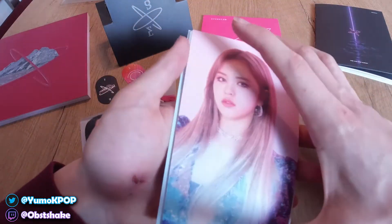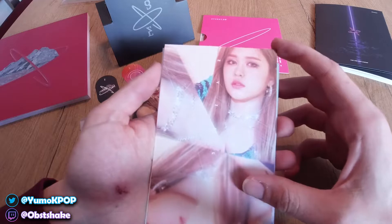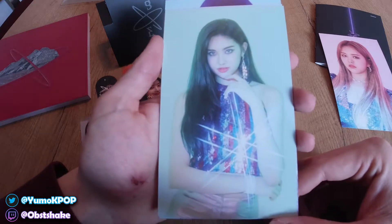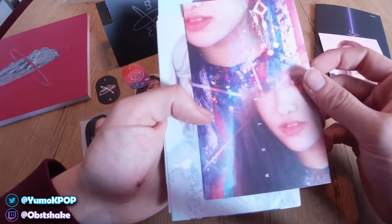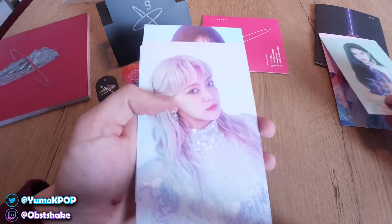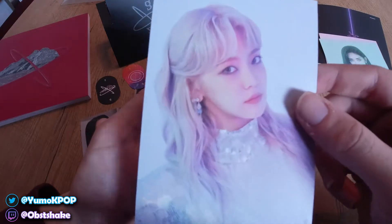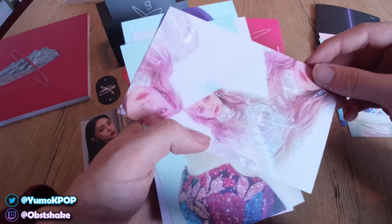I think the last thing is the postcard set. We have EU up front — oh my god this looks so good — and I think it's double-sided. Look at this, it's gorgeous. Aisha next — all the shining on her dress. The shining seems to be playing a really prominent role in this. You can have Everglow spelled out here. And my bias — look at this queen, she looks so good.